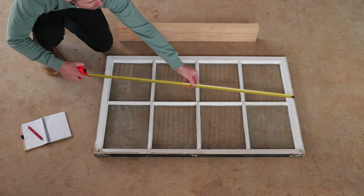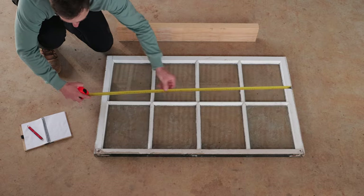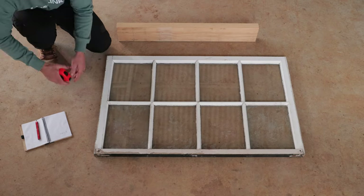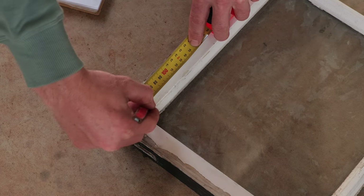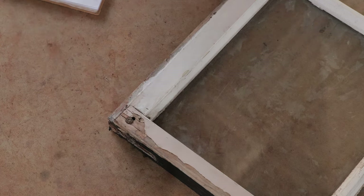First, measure your lid. You'll need to start by measuring the long sides, then subtract the thickness of your chosen timber off the ends of each short side to allow the lid to sit flush with the edges.